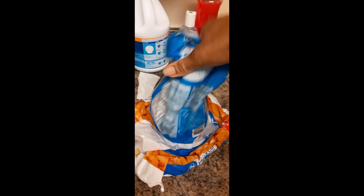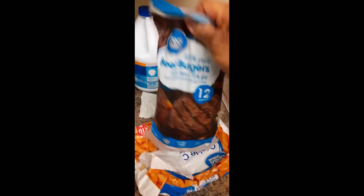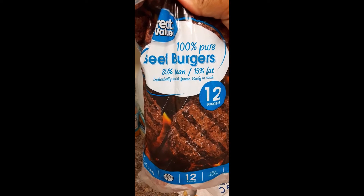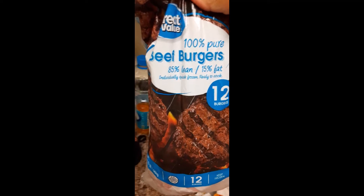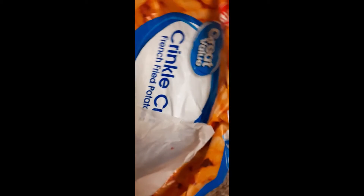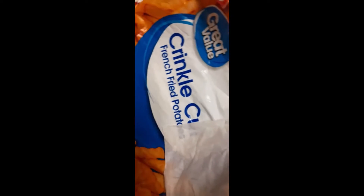These are the 100% pure beef burgers, 85% lean, 15% fat. There are 12 of them — I'm down to six with these two. Also some Walmart crinkle cut fries. Sorry, it is upside down — I'm gonna put this back in the freezer.